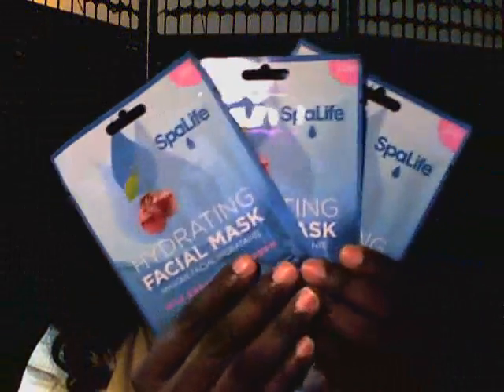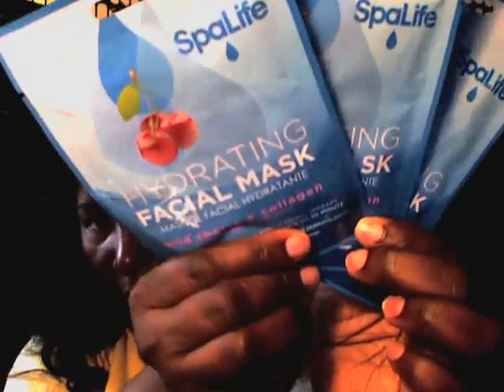I believe there are three masks in here — yes, three masks in the box. Three for a dollar. Hydrating. I don't think I've ever tried this fragrance, and I don't think I've tried this brand — Spa Life. I tried so many masks. But I definitely haven't tried this wow cherry and collagen, so that would be good. I know I love masks.